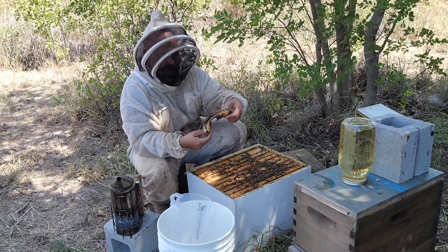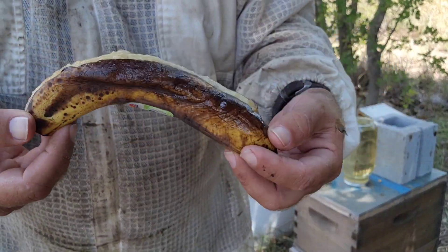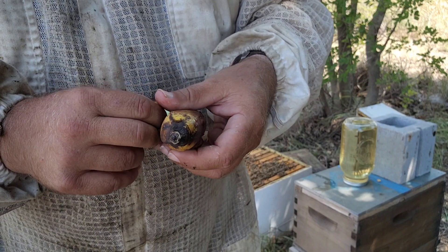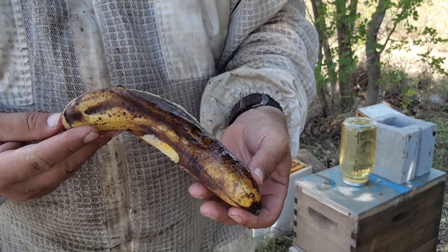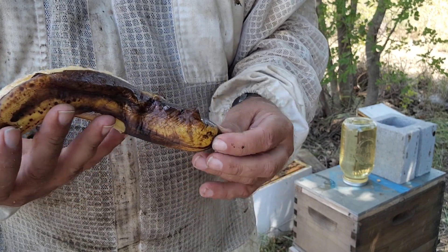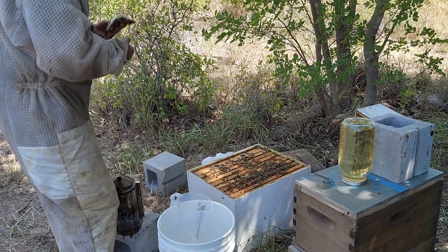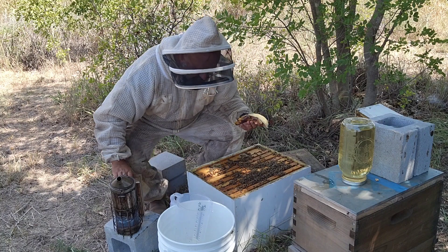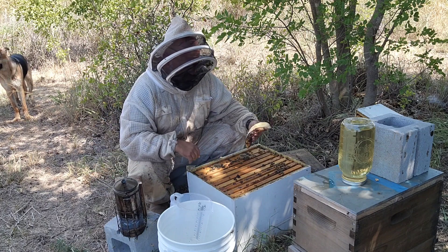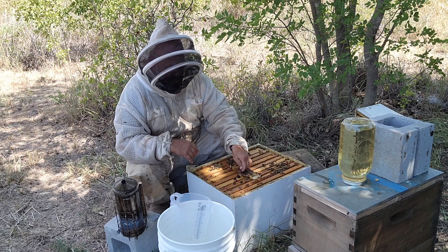A lot of people ask: do you give them rotten bananas? No. This is the banana we're looking for — something that's still good. I'd make banana bread with this. They're not going to eat the sticker, so you can take that off or leave it on. Some colonies will eat the peel and others won't. They won't eat the little stem part or the big stem part, so we just pinch those off and throw them out. Then we split it down the middle just like this, move the bees out of the way, and if you're in a double brood box you put it in between.